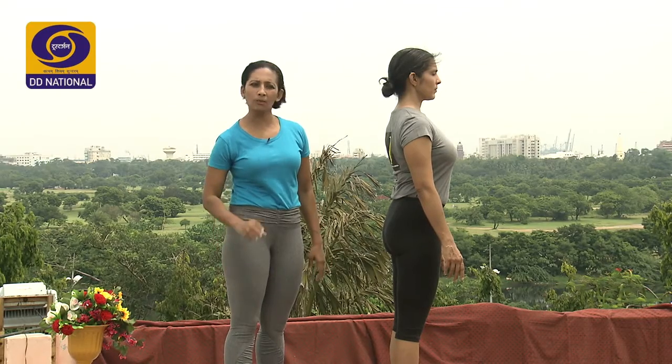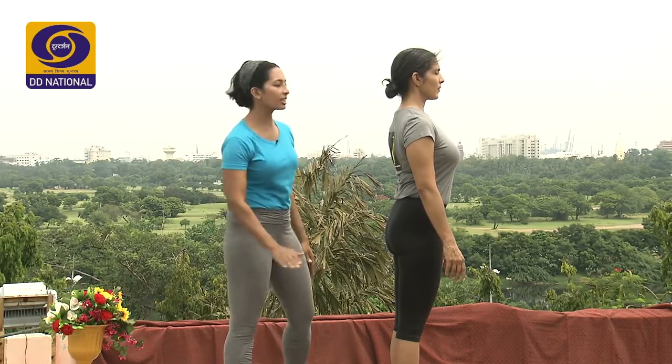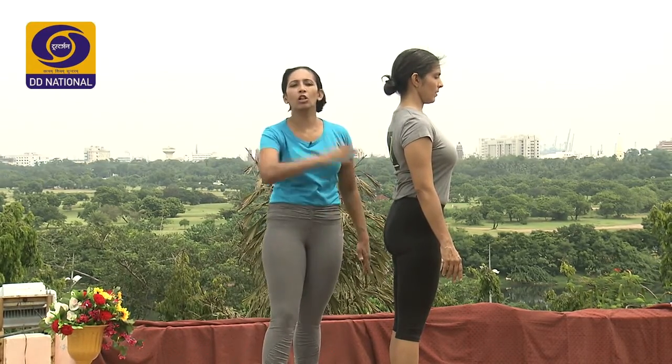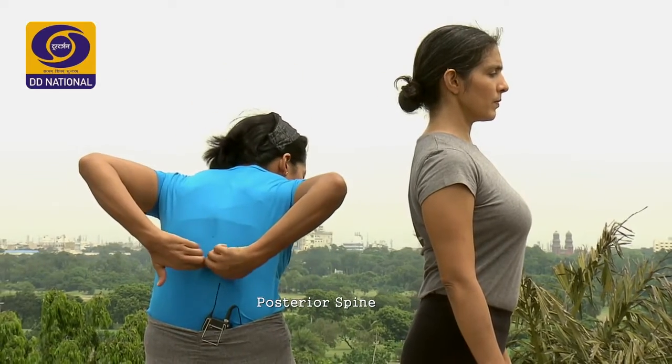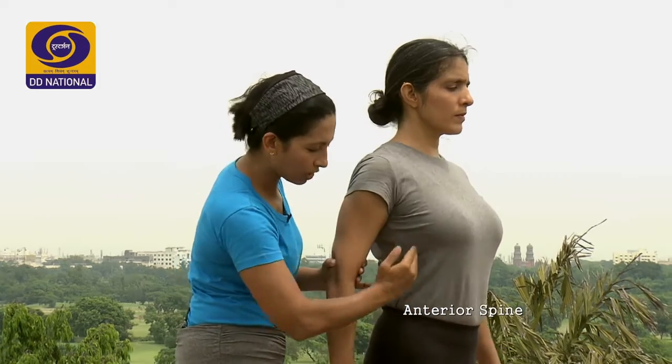I will be addressing some important areas of the spine that are very much needed for Prasarita Padottanasana. All areas of the spine are important; within that, some specific areas I will be showing. Firstly, the back part of the spine is called the posterior spine — the back side of the spine. When I bend forward, you see these little bumps — that is the posterior spine. In the front, against which the organs lie inside the body, is the anterior spine. In any pose, the anterior spine must be tall and high; it should never sink down. So the anterior is in front and the posterior is at the back.